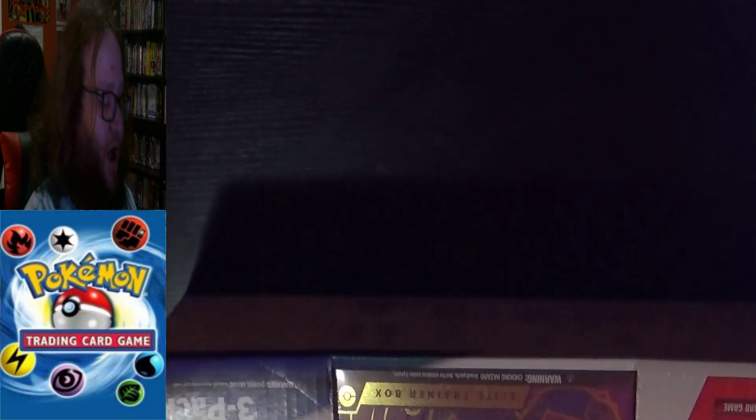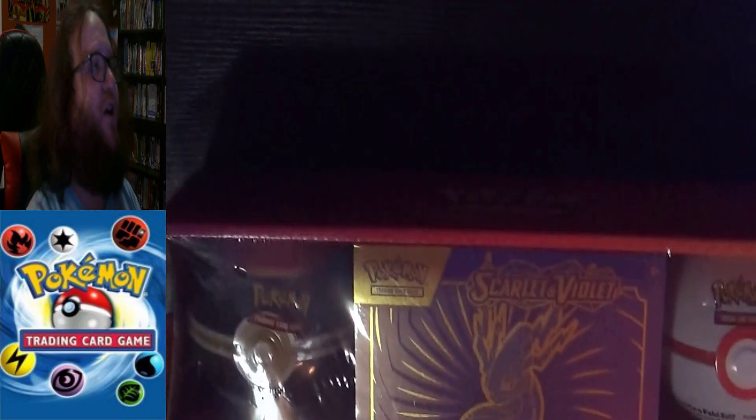That's a whole lot of stuff for a bargain price, so let's get this opened up. Like I said, I think we'll start with the tins, because the Elite Box has more cards and is obviously more exciting — save the best for last.